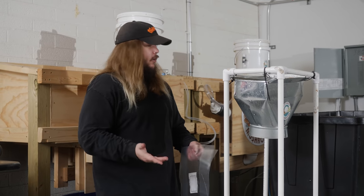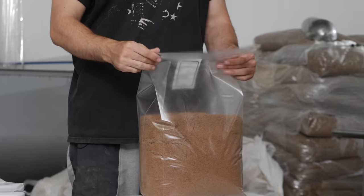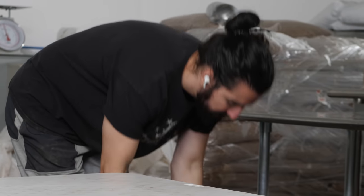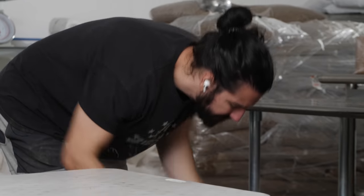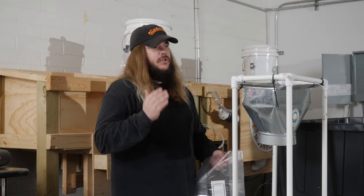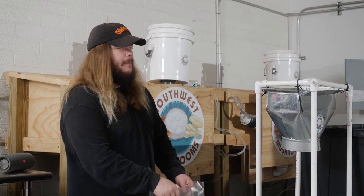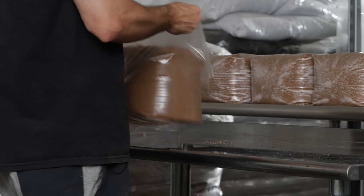It really depends on what substrate you're working with. Usually when we work with the wheat bran recipe like we are today, it will be on the higher end — probably closer to 180 bags. But when we do soybean and oak, it'll be more like 160, maybe even 150s.